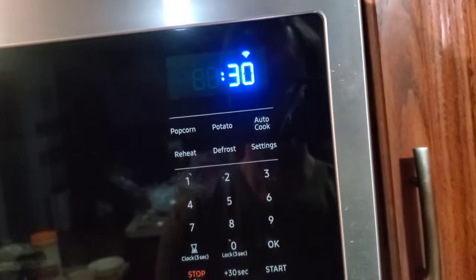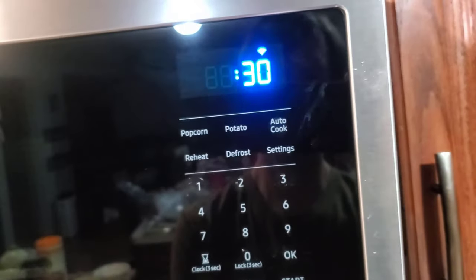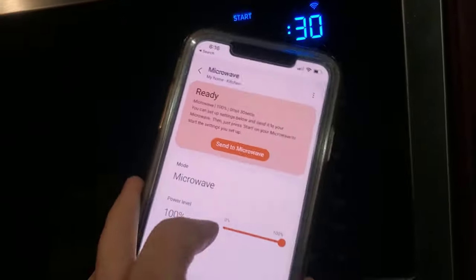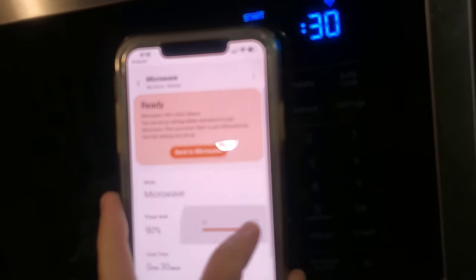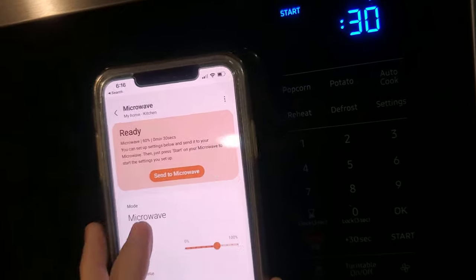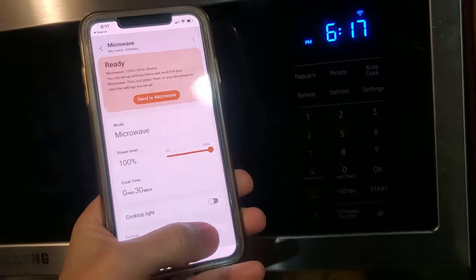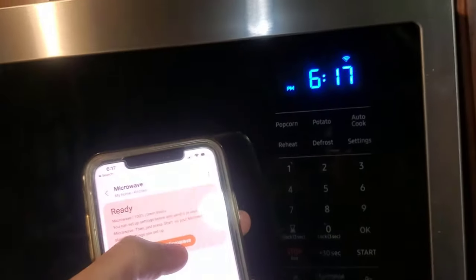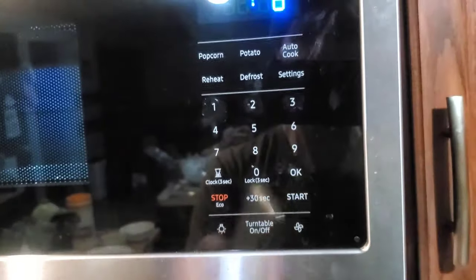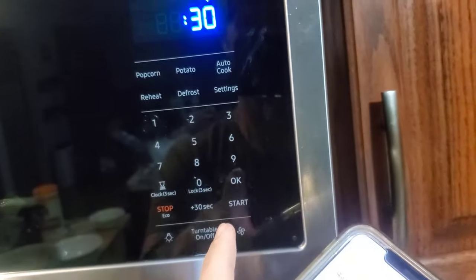One thing I was surprised to see on this microwave is that it has WiFi, which is just about as ridiculous as it sounds. So if you link up your phone, you can send the cooking settings that you want to use. I'll set the cooking time to eight seconds, send to the microwave, start. I'm not sure why that's useful, because you still have to hit start on the microwave.